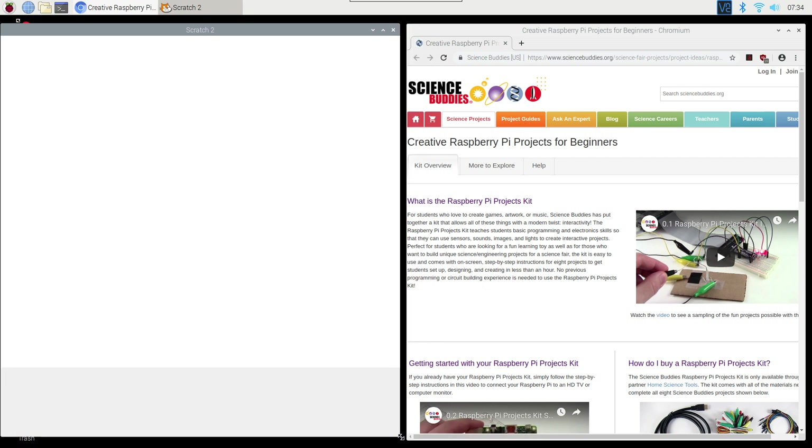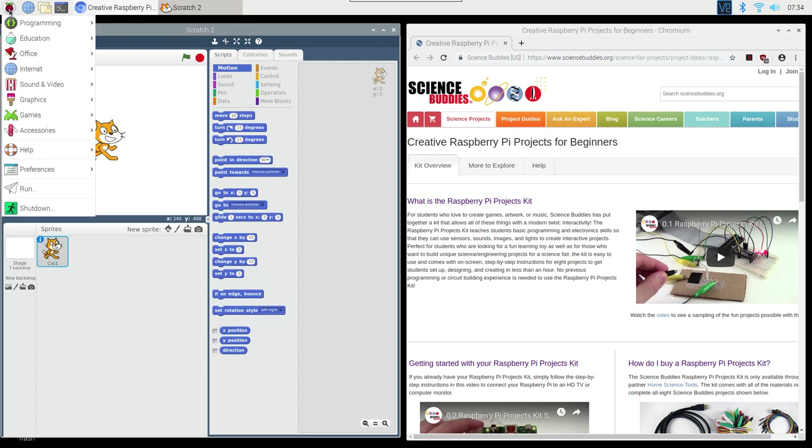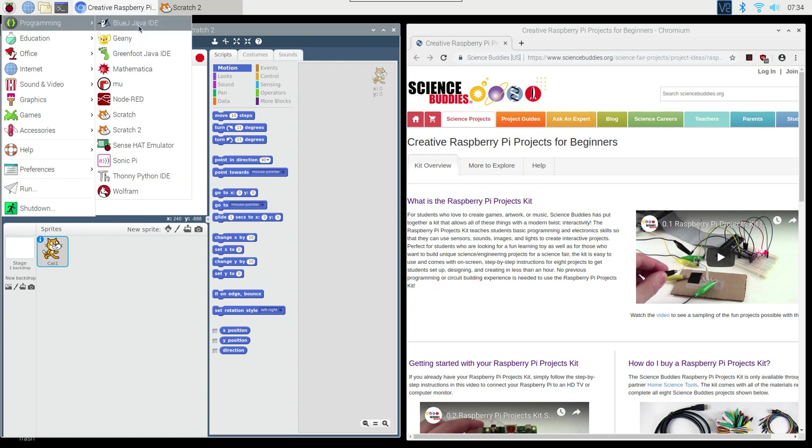If you did not purchase a Science Buddies kit or are not using the kit's SD card, you won't have those desktop shortcuts. Access the internet browser through the menu by clicking the Raspberry Pi icon in the upper left, then go to Internet and select the Chromium web browser. Access Scratch 2 by going to Programming — make sure you select Scratch 2 and not Scratch, as the Science Buddies instructions are specifically written for Scratch 2.